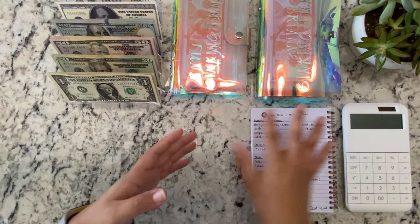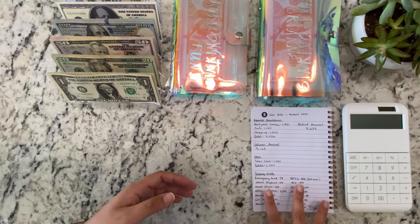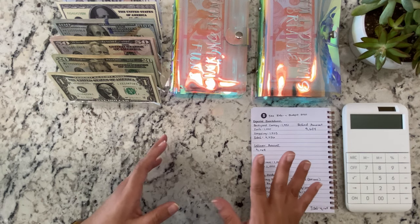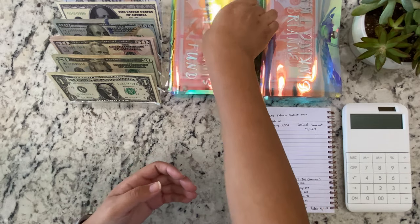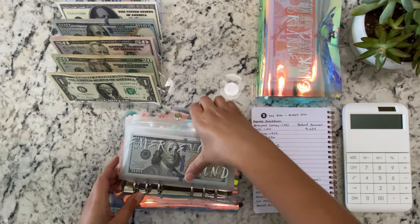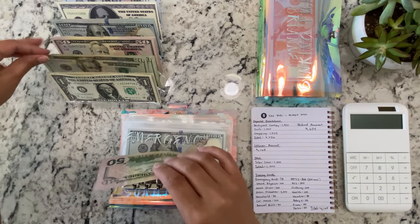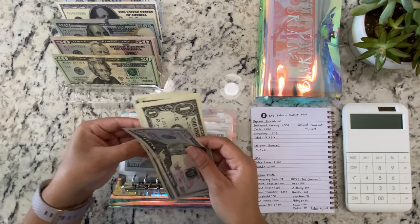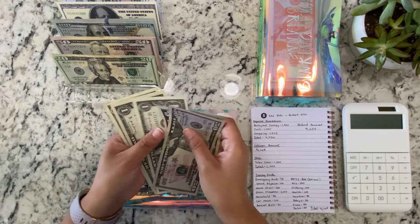I already did a breakdown in my last video, so I'm not going to be going through it in this video. I'm going to go ahead and start with Emergency Fund — that's the first binder — and that's going to be $78. So $50, $20, and then the $8.